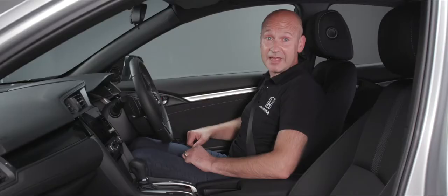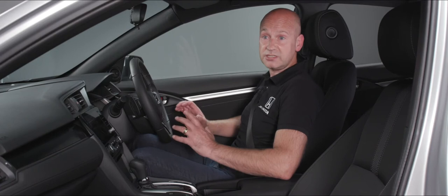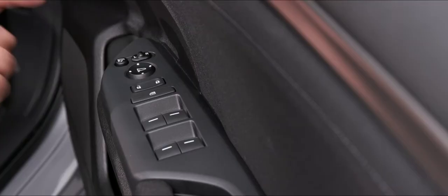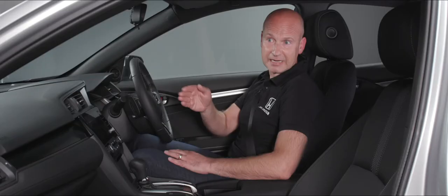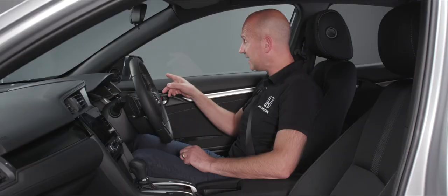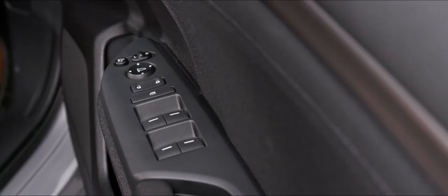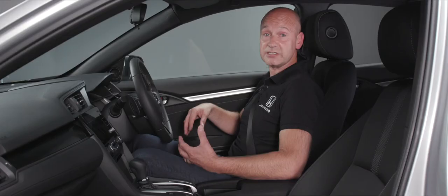On the right hand side for the driver, just in front of their armrest, we have some button controls. At the top we have the button which when pressed will electronically fold in the door mirrors and fold them back out again. When it comes to adjusting the angle of the mirrors, inside the door mirrors we have a little selector switch — slide it to the left to adjust the left-hand mirror using the four-way pad, or over to the right to adjust the driver's mirror. Once both are set, just slide the selector back to the middle position.